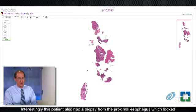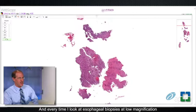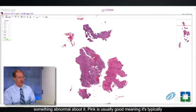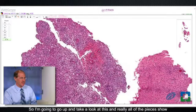Interestingly, this patient also had a biopsy from the proximal esophagus which looked pretty much identical. I look at all GI biopsies at low magnification, and every time I look at esophageal biopsies at low magnification, my first question is whether it looks pink or blue. Blue means it's inflamed, something abnormal about it. Pink is usually good, meaning it's typically not inflamed because of all the glycogen in the esophageal squamous mucosa. At low power, this biopsy looks quite blue.